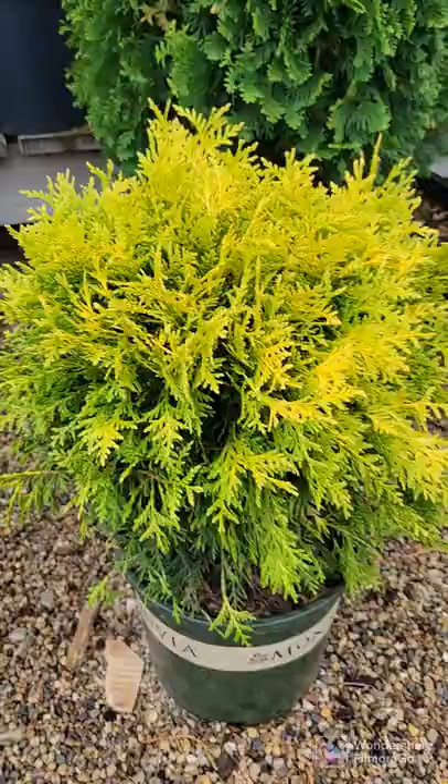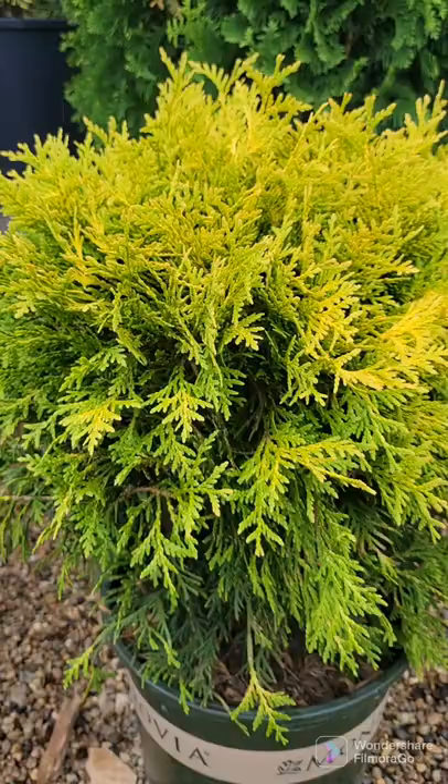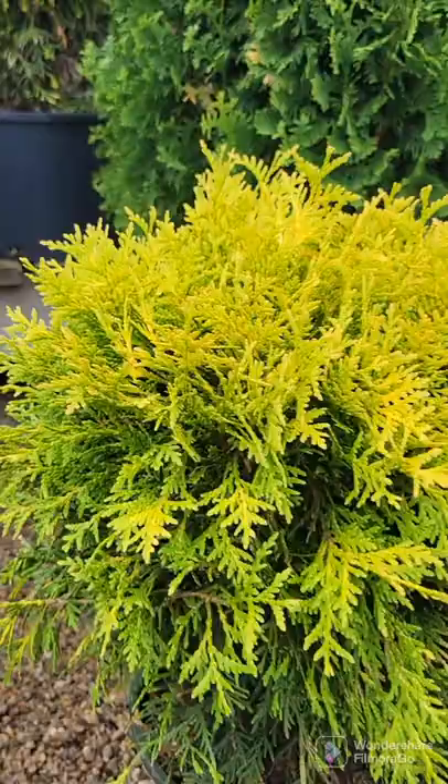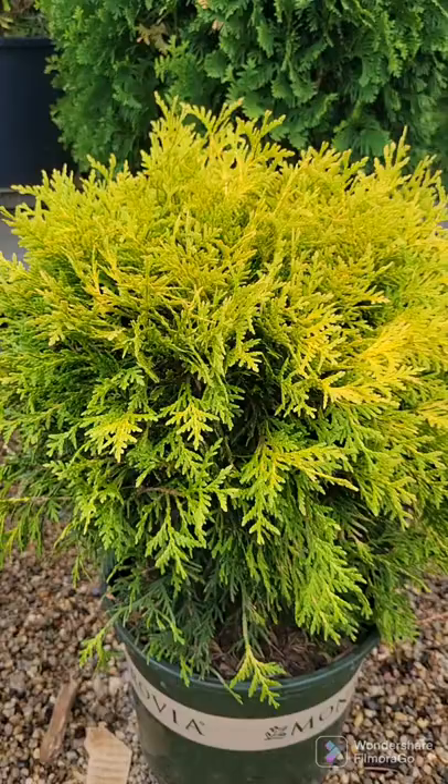Golden globe arborvitae stays rounded. It matures to about 4 to 5 foot tall and wide, though you can keep it sheared to whatever desirable size you want, even 3 by 3. Full sun is best — if you put them in shade, they will revert green, as is the case with any variegated sun-loving plant. Typically they revert if you put them in shade. Deep golden yellow color, naturally stays rounded — do trim them to control their size.